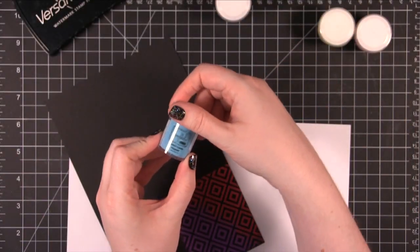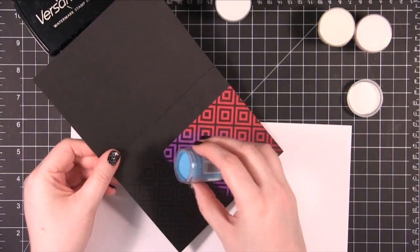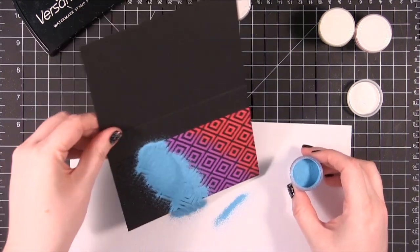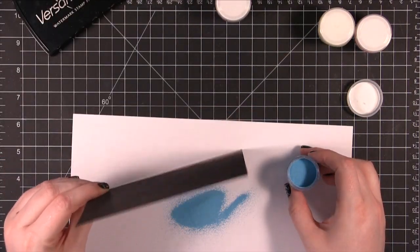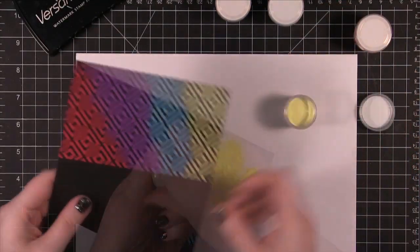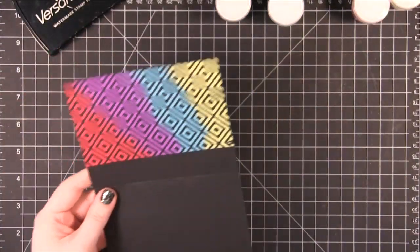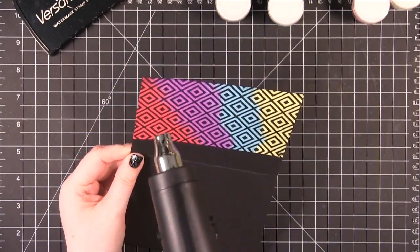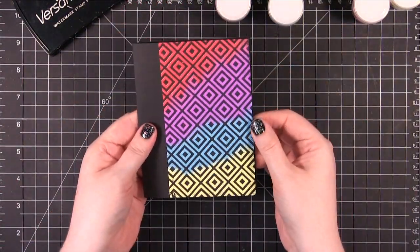Alright, and then we're on to the blue which is Cotton Candy. In fact I might only have enough space to do four colors, which I'd be okay with — these are all really pretty. Alright, and then I'll finish with opaque pastel yellow. I'm going to hit this with my heat tool to melt the embossing powder. So there's the card front in really vibrant color.